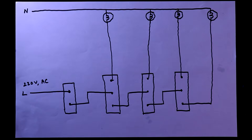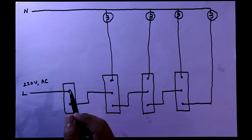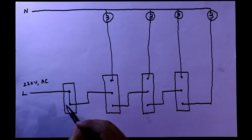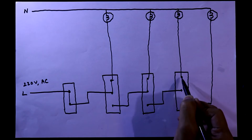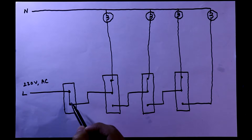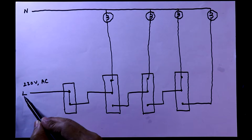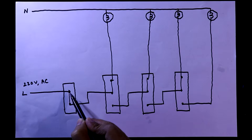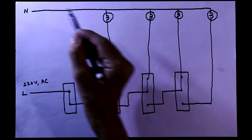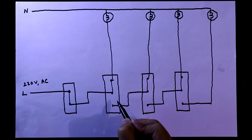Now we'll see the working of this circuit. The line is connected with this switch. When we turn on the switch it will be connected like this. The initial connection of the two-way switch will be like this. After turning on this switch, this bulb will glow because the phase or line is connected and current will flow to the neutral. This is why the first bulb will glow when we keep it in the down position.